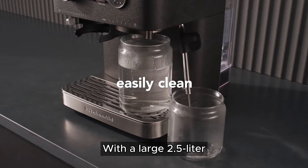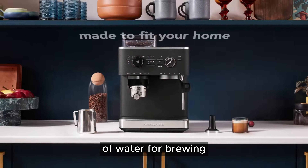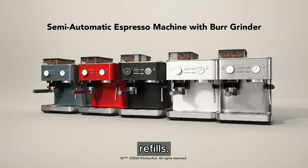With a large 2.5-liter water reservoir, the KES-655-1 ensures you have a steady supply of water for brewing espresso, eliminating the need for frequent refills.